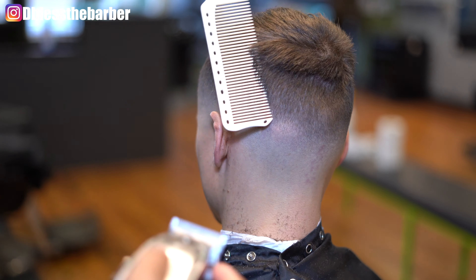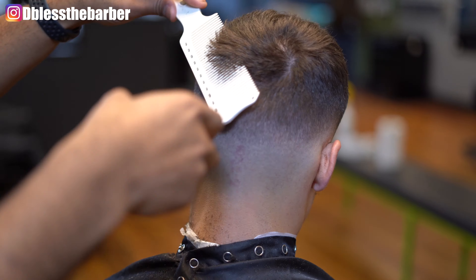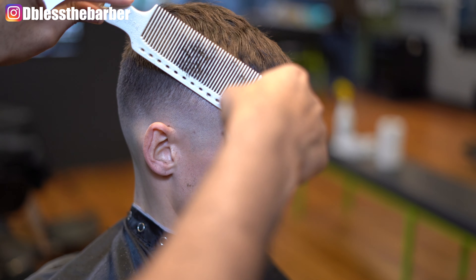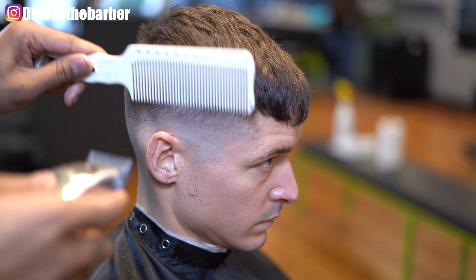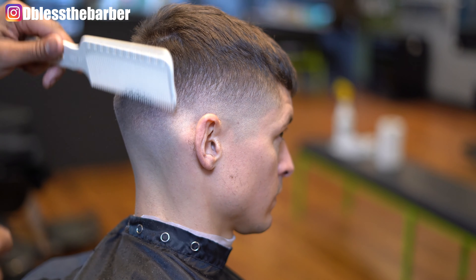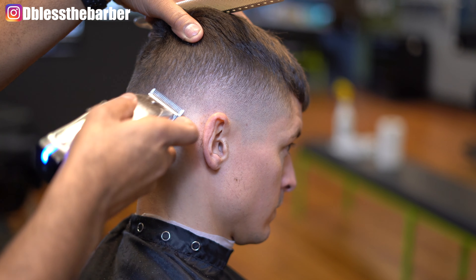Here I'm using that clipper comb just to kind of maintain that square shape. Unfortunately I did not get a chance to record the top — I must have done the top, had it focused on it, and never hit the record button. My apologies, but I definitely wanted to release this video. We just added some texture to the top; we didn't take any length off. So you'll just see the finished product.